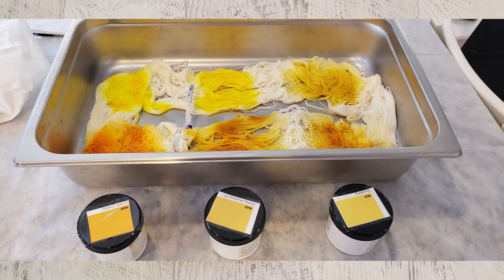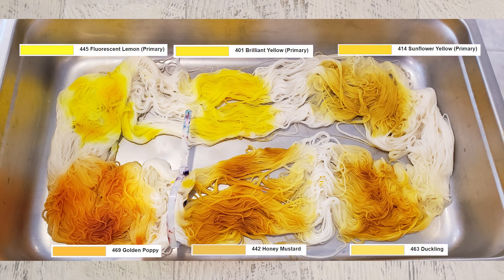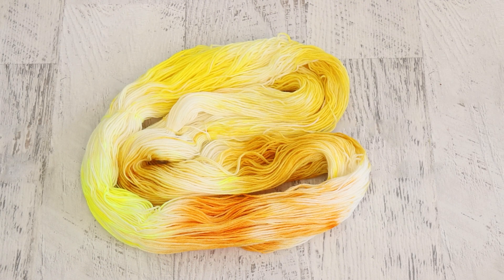I started off by pulling a number of yellows or yellow-leaning oranges from my collection of Dharma acid dyes. This way we could swatch and see how the colors work as a dry dye powder application. You'll see why based on the swatches of the colors versus the colors that you see when we take some of the dry powder and apply it to yarn — because yellow, when it's really, really concentrated, looks orange.